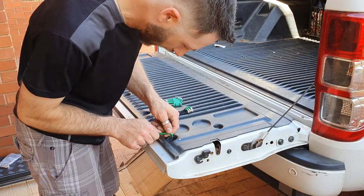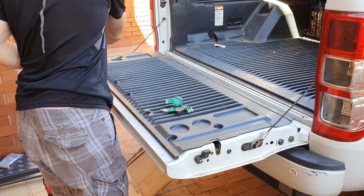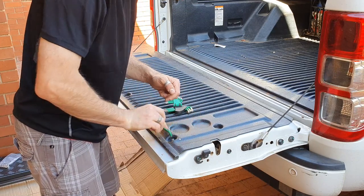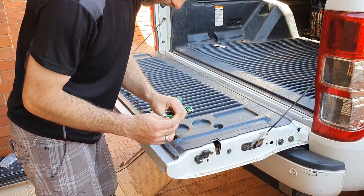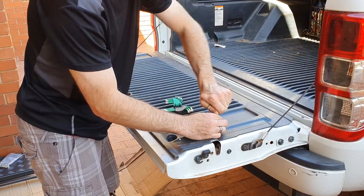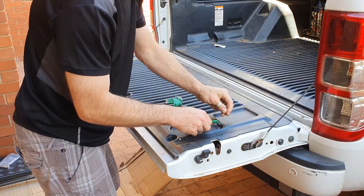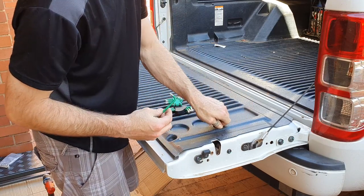So without any further ado, let's get right into it. First thing — I'm going to grab my T30 Torx bit and undo these eight bolts that hold the rear tailgate plastic cover on. I personally quite hate these Torx bits, they are a pain in the butt. I don't understand why there are even Torx bits on this part of the ute — it's not a security thing that really needs safekeeping — but Ford decided in their infinite wisdom that Torx bits were entirely necessary.